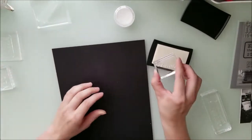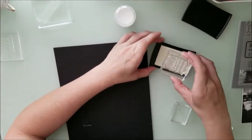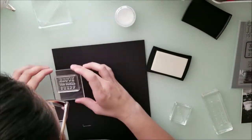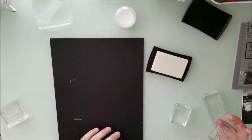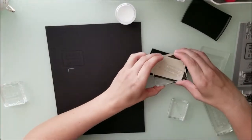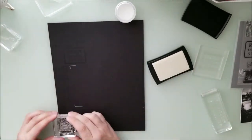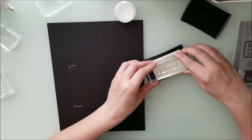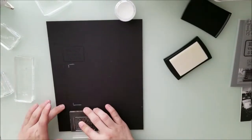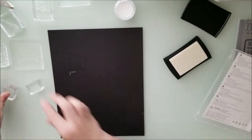I'm placing embossing VersaMark on all of these stamps, and I'm going to use the white embossing powder you see sitting there. I just place it all over the stamps and get them going. The little white marks you see on my black piece of paper are where my picture is going to go, so I'm making sure when I place all of these stamps that the picture goes in that spot and looks correct.